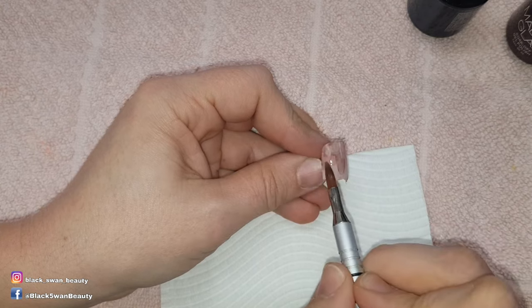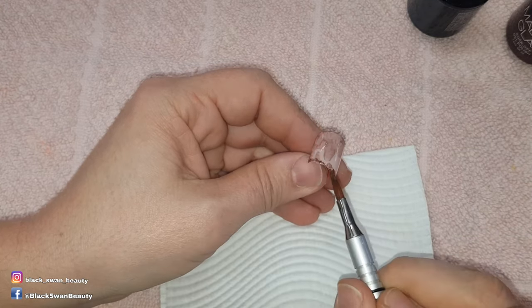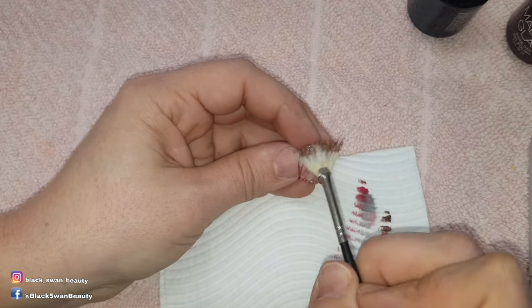I dip my brush in isopropyl alcohol and mix it with a little bit of the colour I need to create a colour wash. I then use this to paint on the nail to give it a dirty appearance.